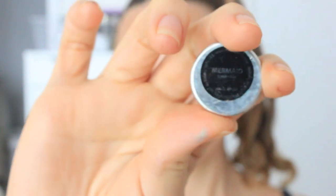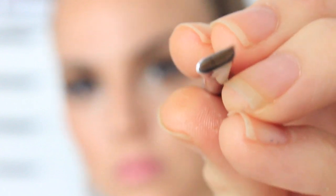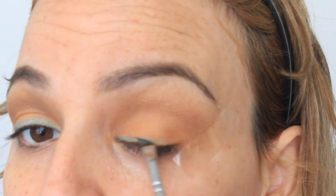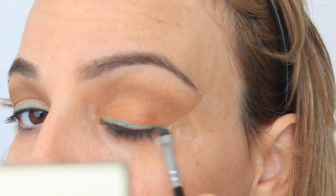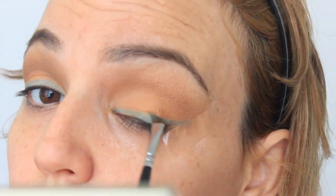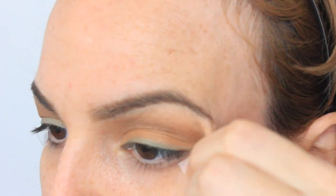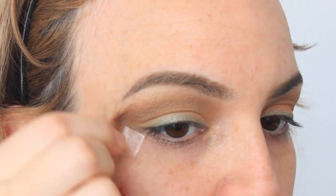Then I'm taking a blending brush with no product and making both eyeshadows seamless and nice. Then I'm taking the color Mermaid by Makeup Geek because I feel like she had some blue to her look, so I'm going to add a little bit of that with this pointed brush — it's like a winged eyeliner brush — applying a little bit of that so it pops underneath the winged liner. Then I'm taking the scotch tape off.